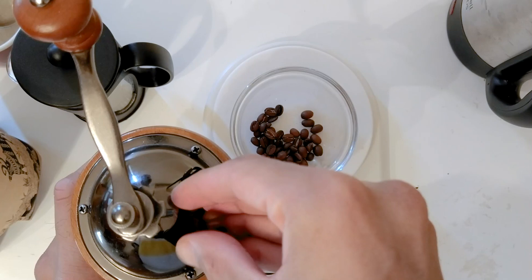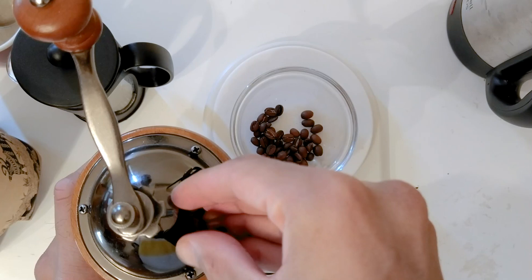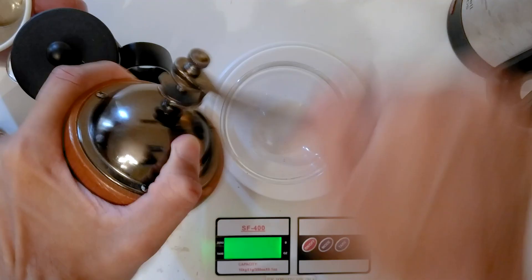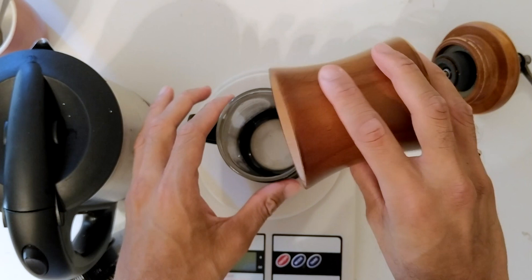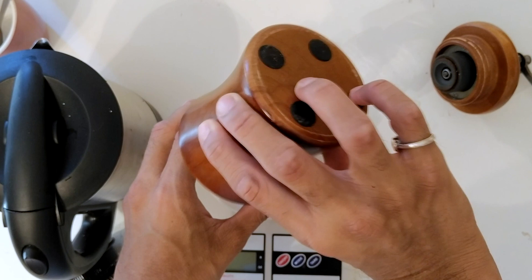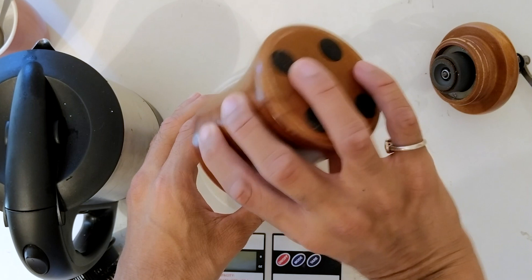Now let's grind the coffee. I'm going to be using a French press so I'm going to use a coarse grind. Let's go ahead and start emptying out the grounds into the French press.